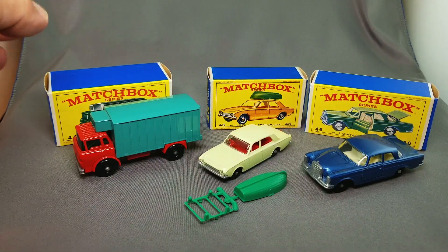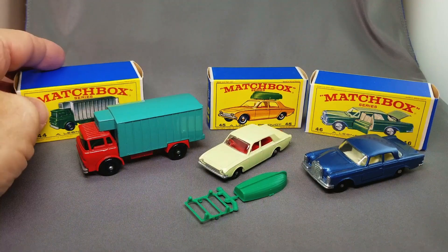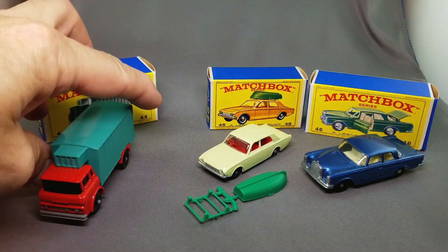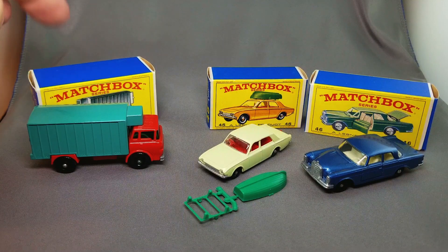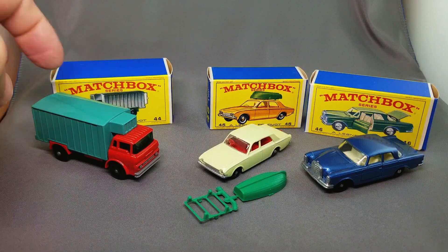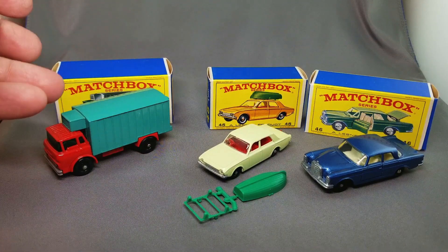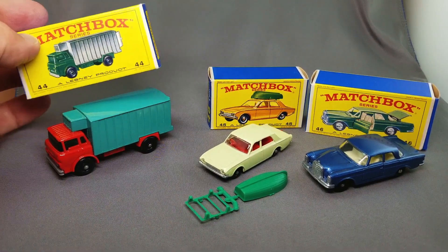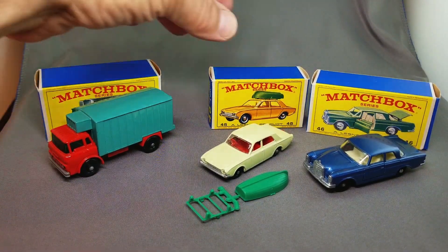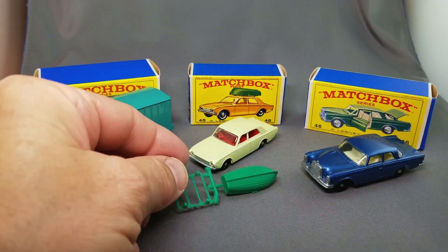Next, the 44 refrigerator truck — if there is a model that's probably the least popular of the 75 models this year, unfortunately it's the sad little refrigerator truck. She's so pretty but for some reason people just don't like her. Most of the time when you see this she is all beat up, which is why people don't remember it fondly. But look at this one — beautiful turquoise on the back, red on the front, so pretty. In the E-box. Here we have the Ford Corsair with the boat top still on its sprue.